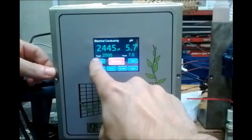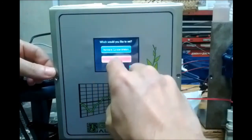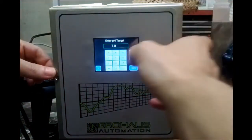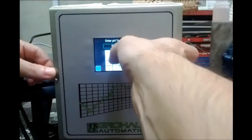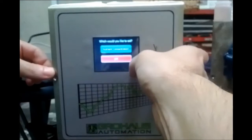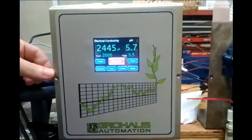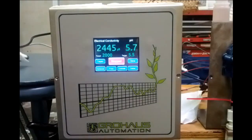Back on the home screen, under the target display, you can see it now says 2,000. Going back to targets, I can enter a pH target. I'll enter 5.5 and hit save. Back on the home screen, the pH target is now showing 5.5.